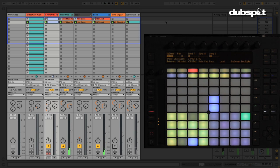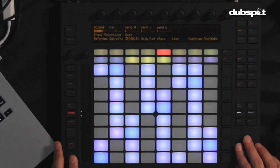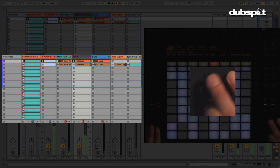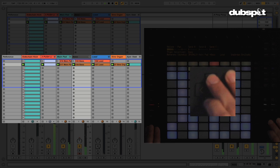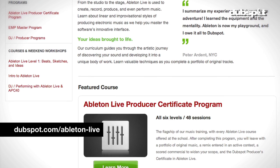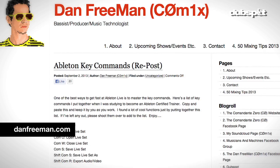Another trick I came up with is using these buttons to move between scenes. You can get some really interesting rhythmic contrasts by doing that — you can see it quickly jumping between scenes. You can learn more about DubSpot's music production with Ableton at dubspot.com, and more about my stuff at danfreeman.com. Thanks a lot for watching.